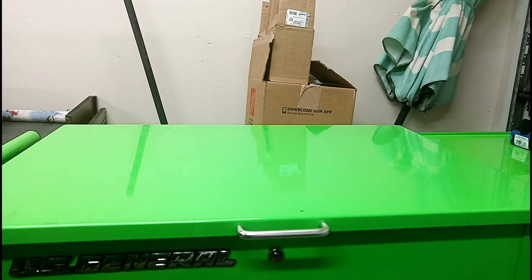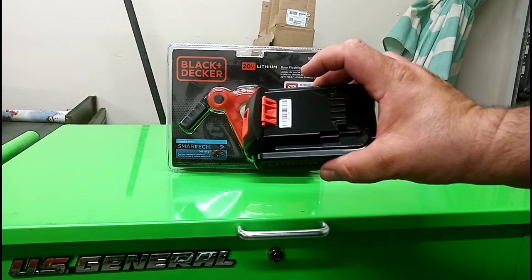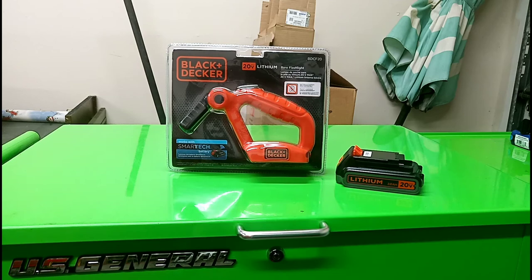How's it going ladies and gentlemen? I got a little something — not too expensive — one of these: the 20-volt Black and Decker battery-powered light. It takes a regular Black and Decker 20-volt battery, which doesn't come with it because they're around 20 to 30 bucks.